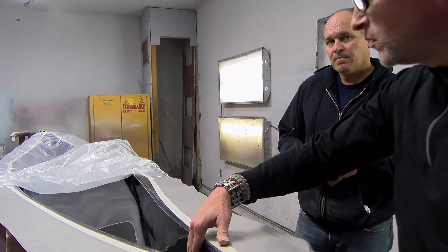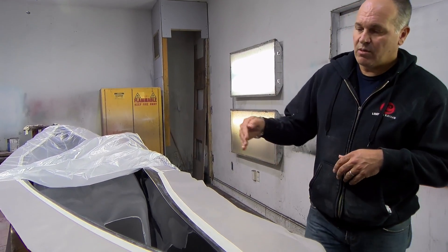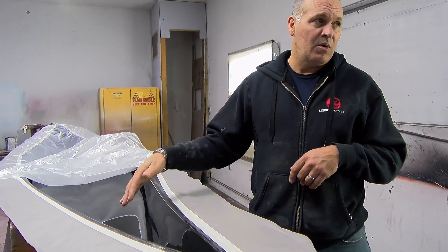Is there a barrier between the mold and the gel coat? No, the gel coat is applied directly to the mold.